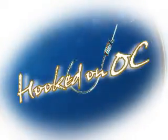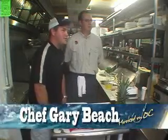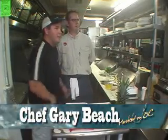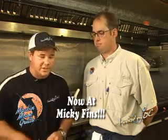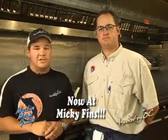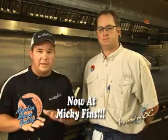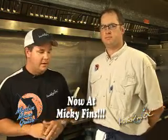And now, back for more Hooked on OC. Hey everybody, welcome back to the show. Hope you guys are enjoying this episode of Hooked on OC. We'll get back to the fishing in just a minute. Right now, we've got a backstage pass to one of the best shows in town. I'm here with owner and chef of the Marlon Moon Grill, Gary Beach. Gary, thanks for having us over again, man. Folks, I had dinner here just a couple of nights ago, and if you want to have one of the best meals of your entire life, you've got to stop by and see his crew. They do an outstanding job here.